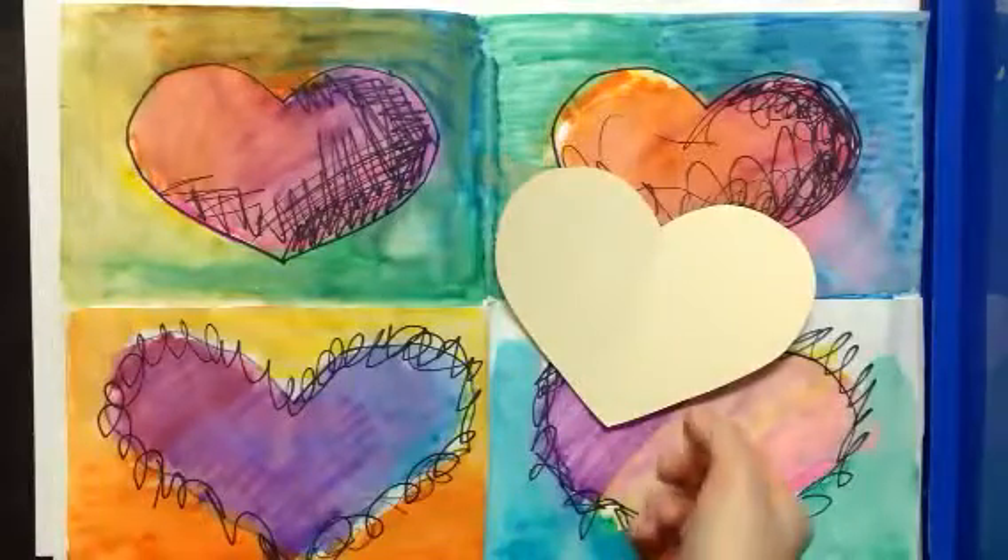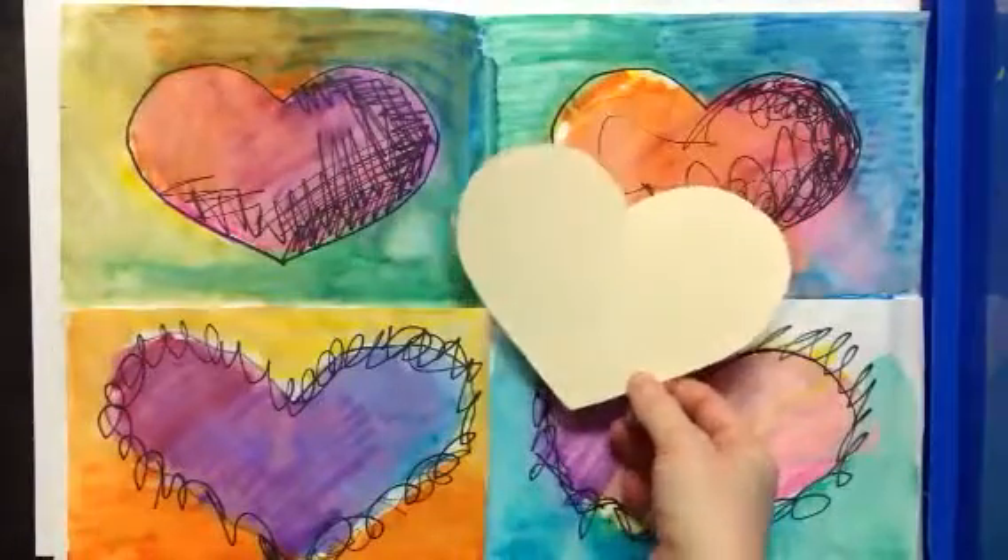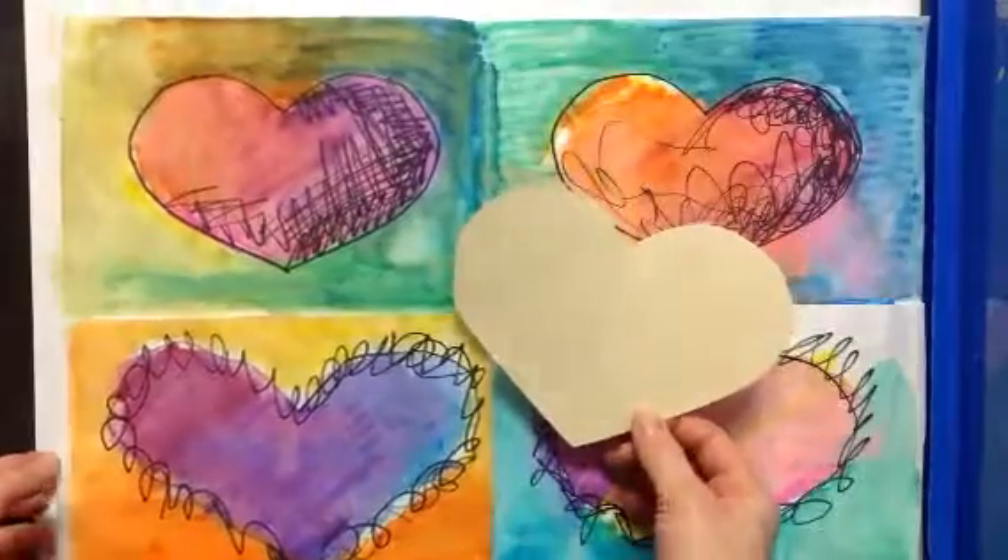All right, first graders, we just got finished making our heart patterns together and now we're ready to trace and start to add color to our final project.